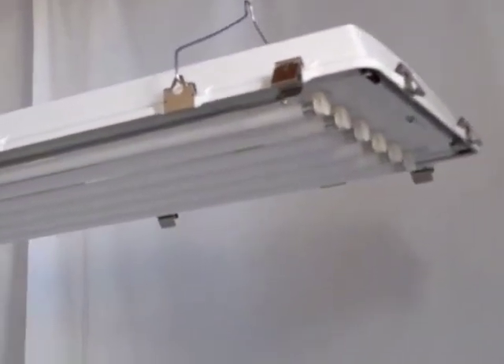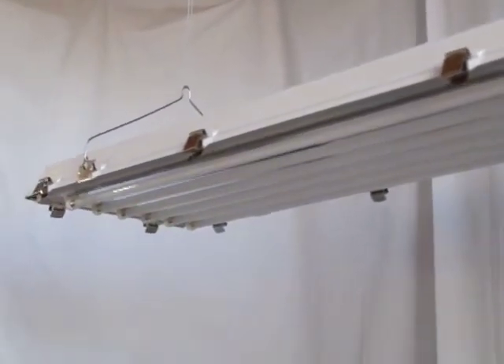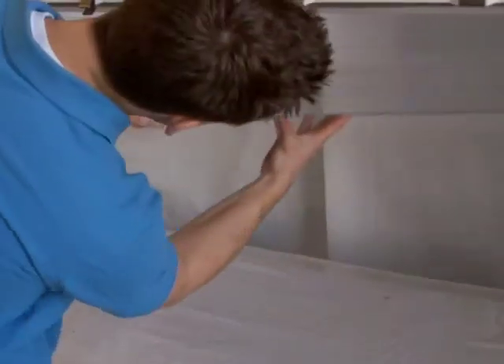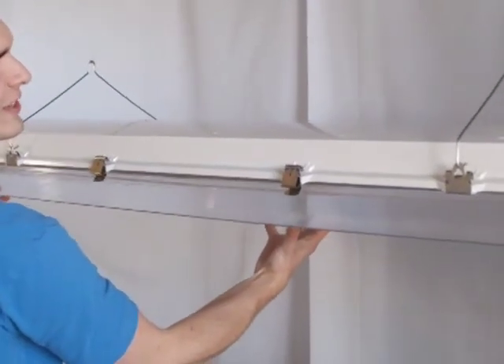These steel latches allow for easy access to the lamps for maintenance purposes. The Philips Advanced Multi-Volt Ballast inside allows for durability with a 5-year warranty. This fixture comes in a 4 and 6 lamp configuration.